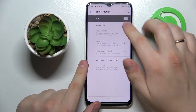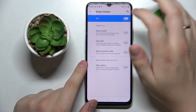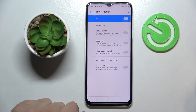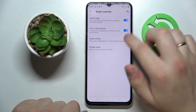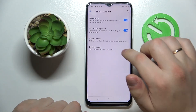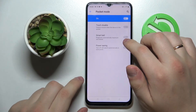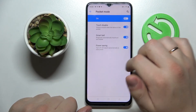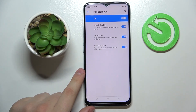There is also Smart Motion, which once enabled allows you to make physical movements with your phone and assign certain motion gestures to certain apps — for example, Smart Call or Smart Audio and Video Play. And there is also Pocket Mode, which once enabled ensures your phone's smart controls work when the device is in your pocket. For example, you can enable touch disable, smart bell, or power saving when the system recognizes the phone is in your pocket.